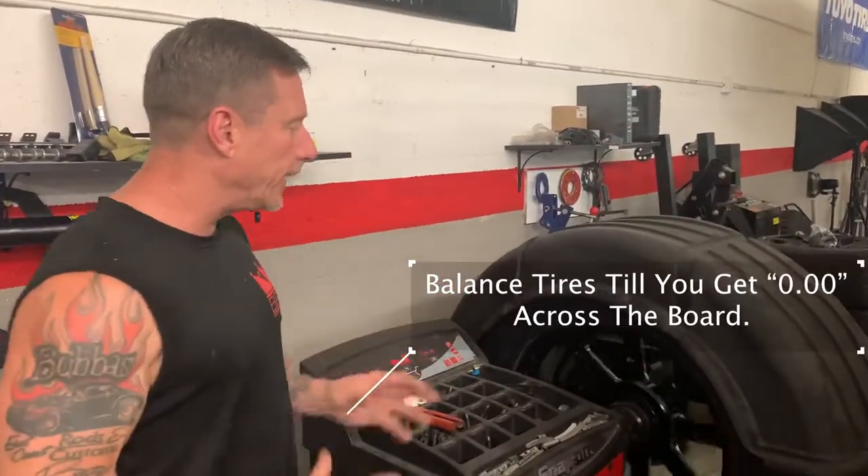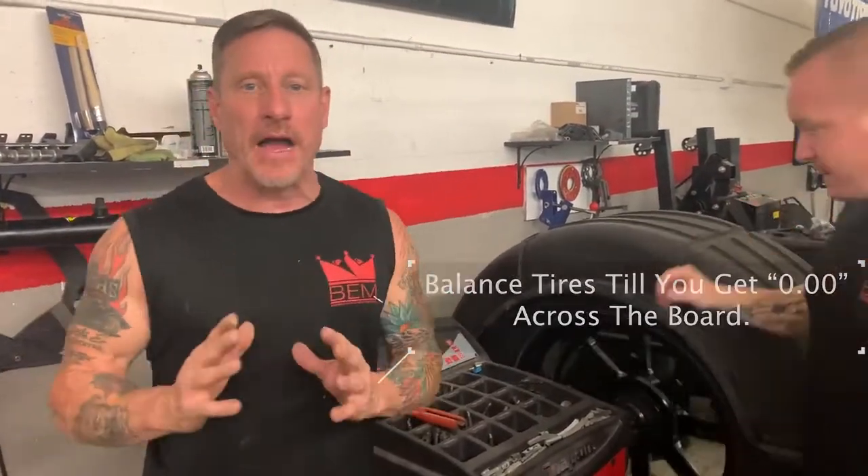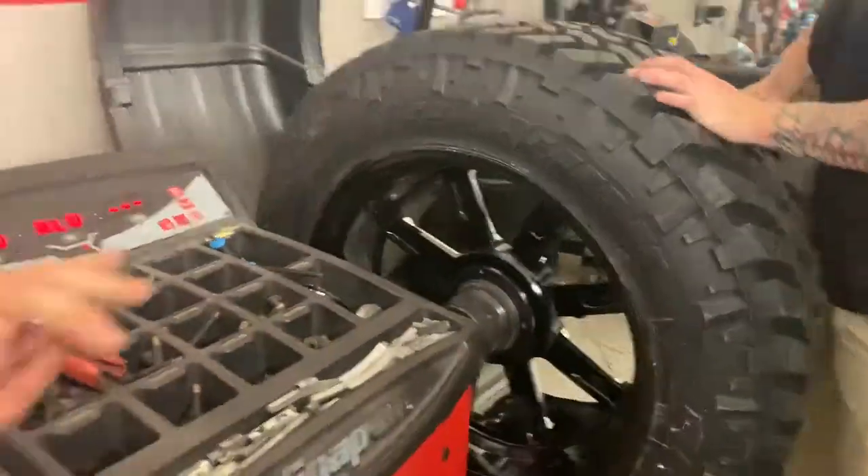So now the master has literally taken and run the tire around about five times. Let's go.